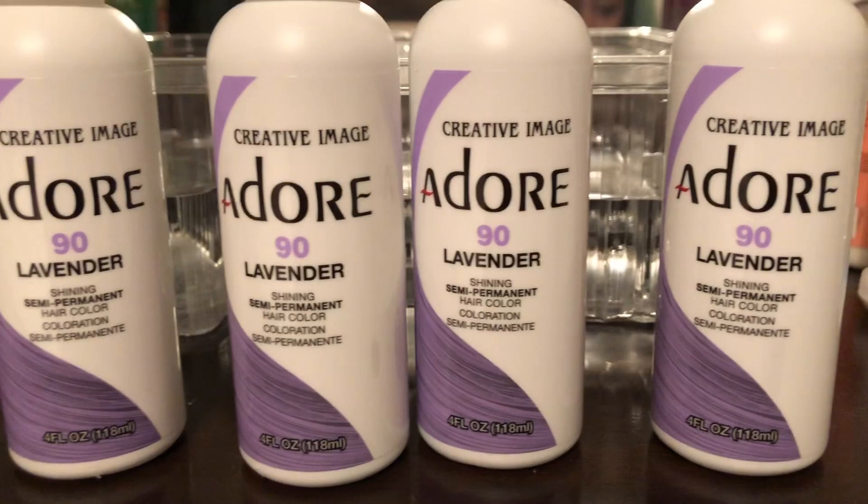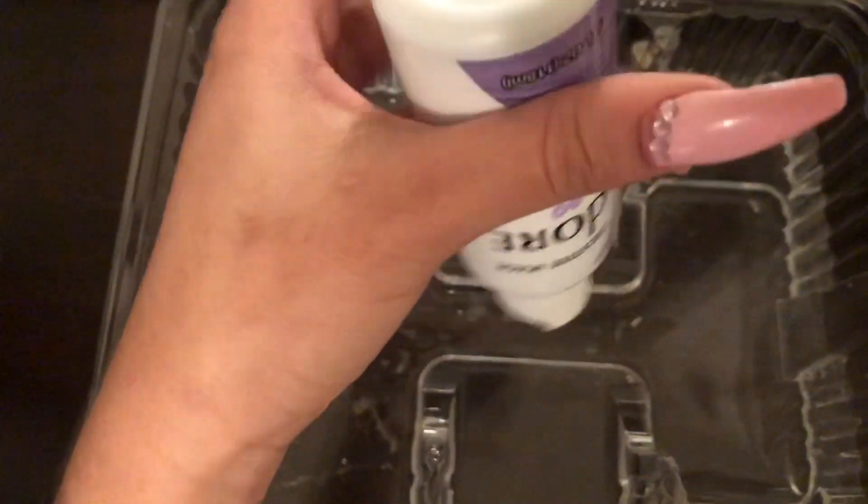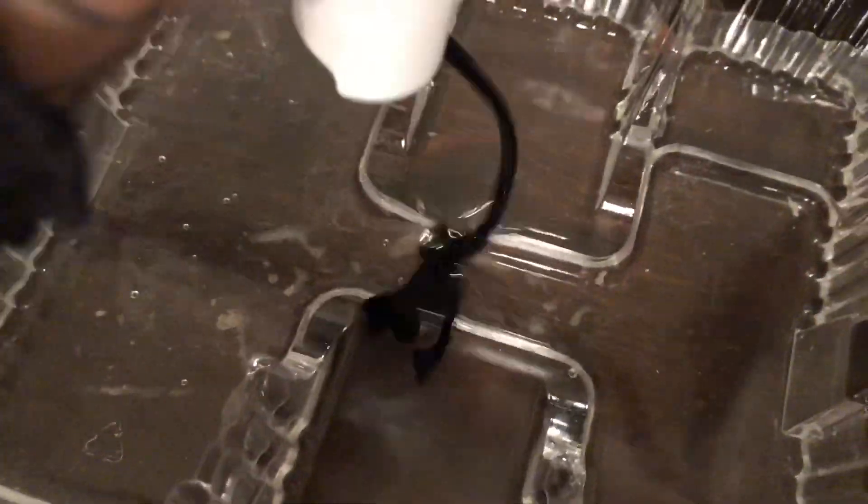The things we're going to need to start this process are the hair dye of your choice, a big container with water, and something to mix it with.